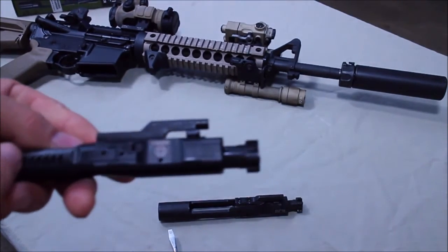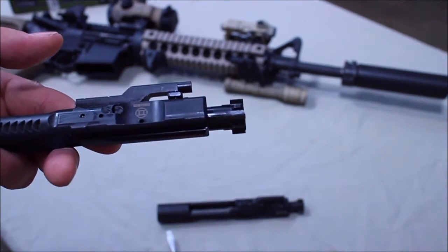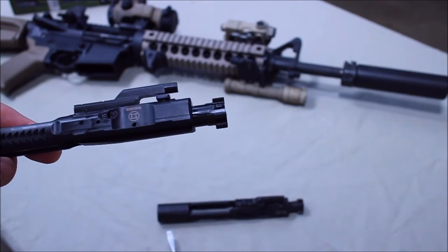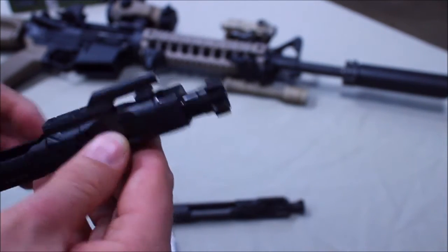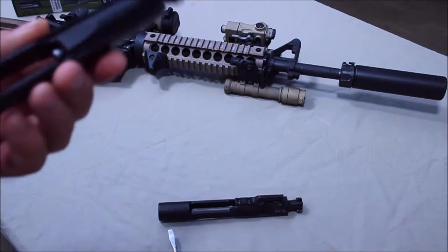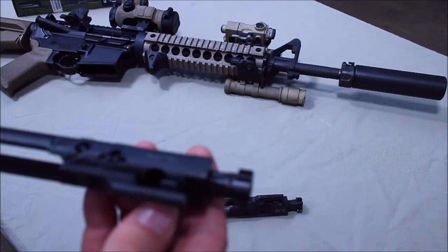It slows down your cycle rate so your cycle rate is exactly the same as firing unsuppressed. Your recoil impulse is the same. So it's the best of both worlds — we're getting that excess gas out of the gun through your ejection port instead of dumping it into the upper receiver. It's a well-made carrier, it's got a fully protected firing pin, and it is a full-auto bolt carrier. So it's a fully shrouded firing pin. The gas key is staked, though it's staked slightly different than I'm typically used to seeing, and it's not chrome lined. Other than that, it looks exceptional.